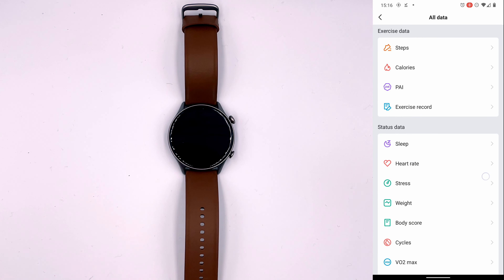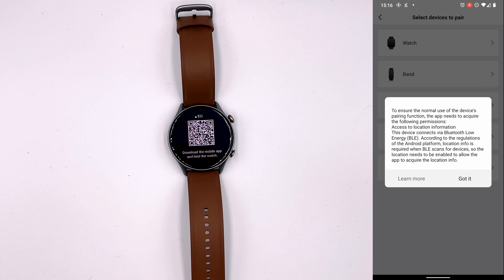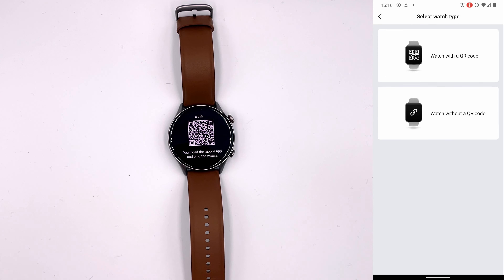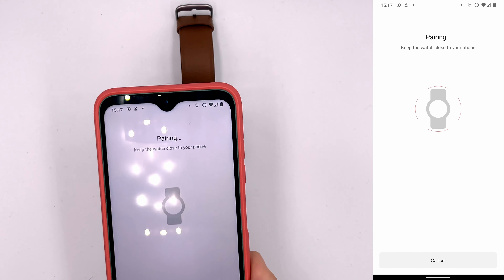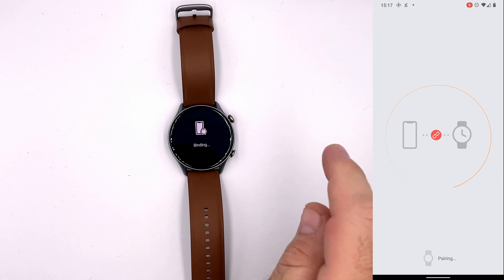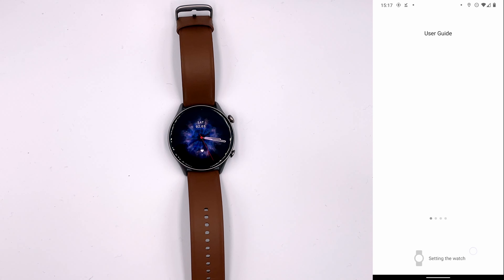Inside the Zepp app, I go to 'My Devices' and tap 'Add Device.' I grant the app location and camera permissions, then point the camera at the QR code on the watch. It says 'Keep the watch close to your phone,' then 'Confirm pairing on the watch,' which I do. And it says 'Bound successfully' — lovely. We sync settings from the account.